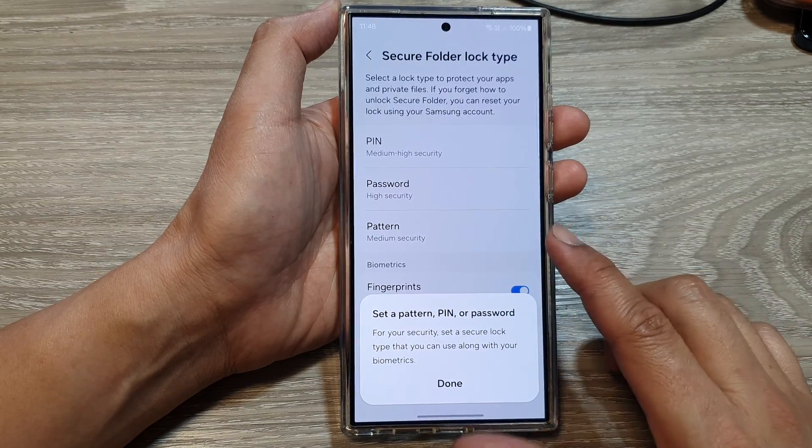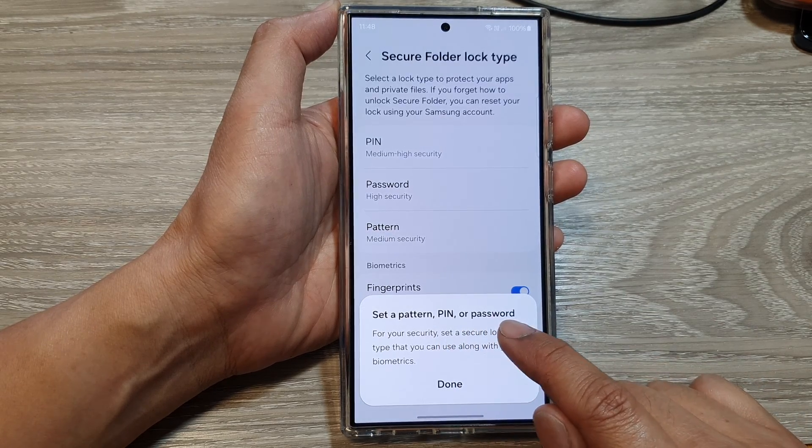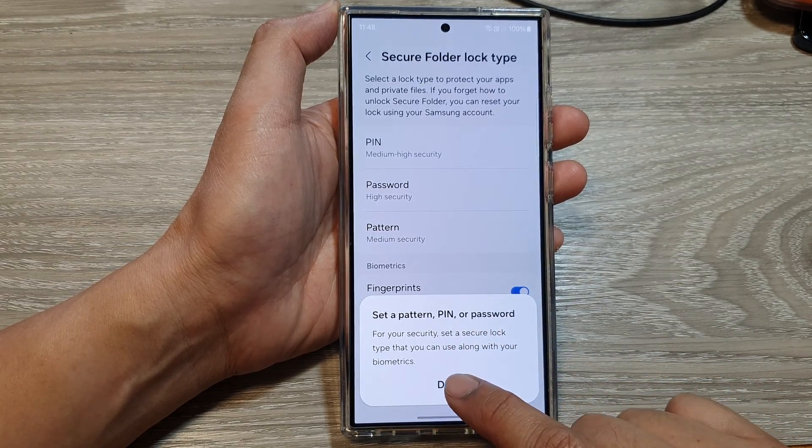So when you are at this screen, it says set a pattern, pin, or password. Now tap on Done.